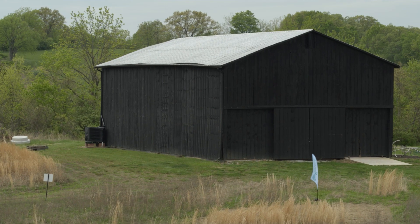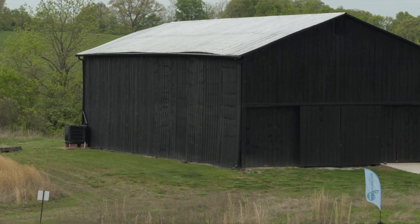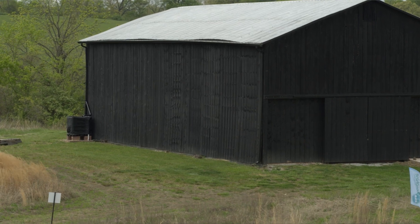Today we're going to take you from the very start to the very finish of a rainwater capture system. We're here at the Josephine Sculpture Park in Frankfort, Kentucky, at their event barn, which is pretty representative of a lot of barns in the state that used to house tobacco. As you can see behind me, there's already a gutter and downspout, so we're just going to tie right into what's already here.